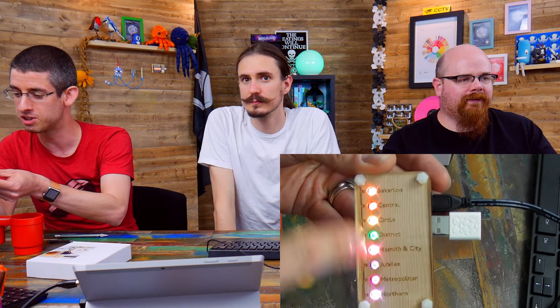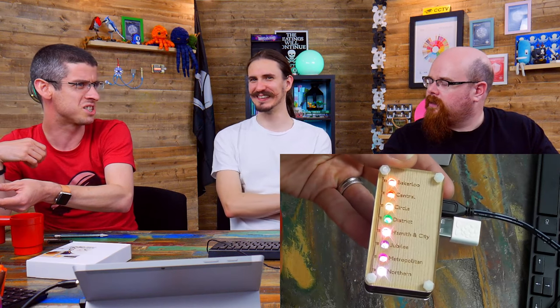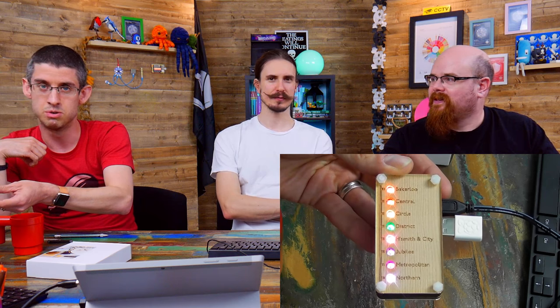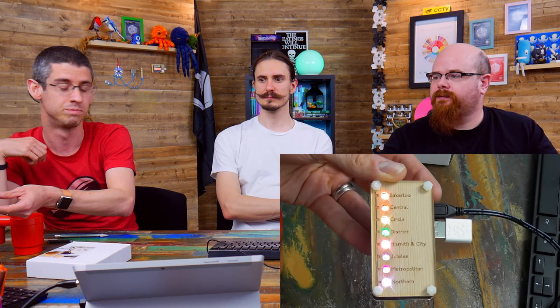He's programmed in all of the colours for the different lines that match the colours on the map. I've actually used the typeface used on the London Underground for the text — it's called Johnston, a version of Gill Sans. Daniel, if you send us your address, we'll send you this Pi Zero in the case as a reward for your amazing Blinkt example.